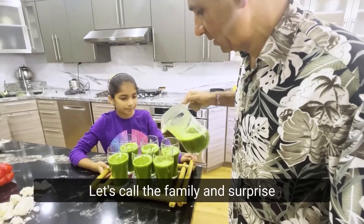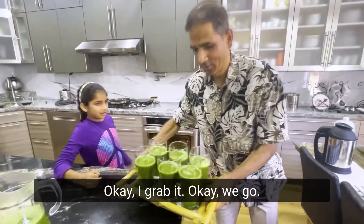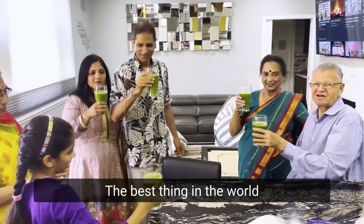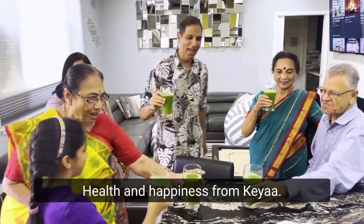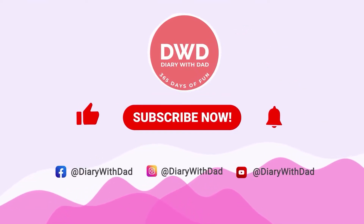Let's call the family and surprise them with this great green juice. Should I help you? Yeah, okay, let me grab it. Green and healthy life. Yeah, cheers! Best thing in the world. Green juice brings health and happiness. Thanks a lot, bye-bye.